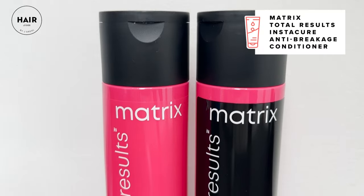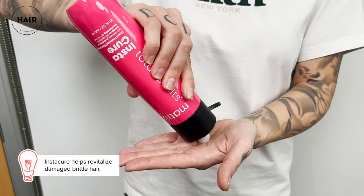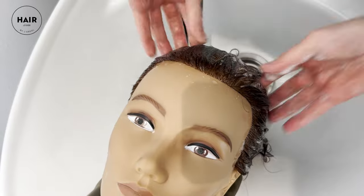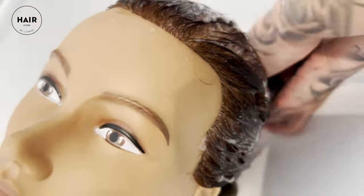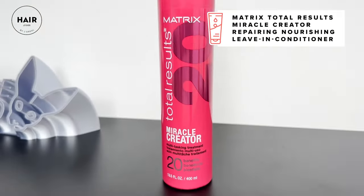We're going to be adding lots of layers. We're going to start off with the Instacure Set Anti-Breakage Shampoo and Conditioner. This helps repair hair strength to reduce breakage in dry, brittle, and damaged hair. This is like liquid protein for the hair, so if you've got dry, damaged, or over-processed hair, this is going to give you that anti-breakage that you've been looking for.